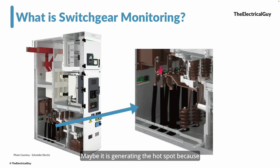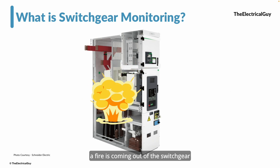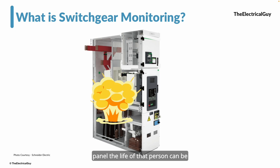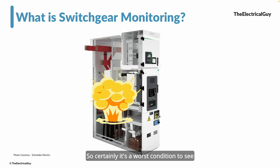Maybe it is generating a hot spot because of that, and when you go to monitor or inspect, you won't even notice it because it's so small and it is slowly developing at the hot spot on the bus bar. Maybe five or ten years down the line, suddenly you will notice a big blast — a fire coming out of the switchgear, an internal arc. This is the worst situation: if somebody is working near that panel, their life can be in danger, and it can even damage nearby switchgears.